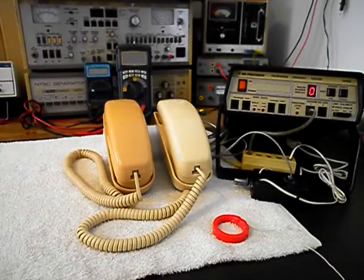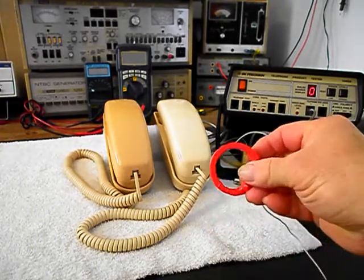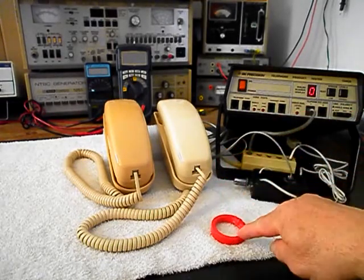We're back now and we are finished up with the repair of these really cool Western Electric Trimline Telephones, and we're ready to start our final checkout. Now I also want to mention our amplified pickup. We use this in troubleshooting, repairing, and on our final checkouts.